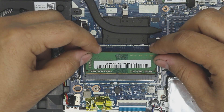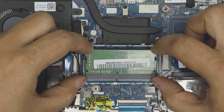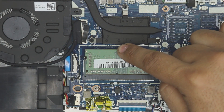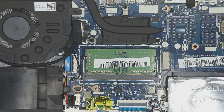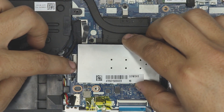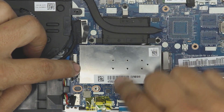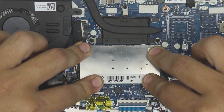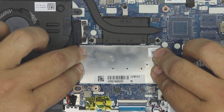Insert the new RAM at a 45-degree angle, lining it up with the slot, and push it all the way in — make sure all the pins are seated inside. Then push it down towards the motherboard and make sure those two clips click in to lock it. Then grab the metal cover, align it with the hinges on the side, press it down, and make sure you hear those clicks.